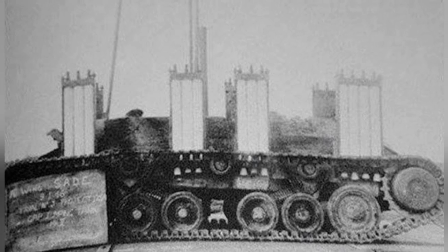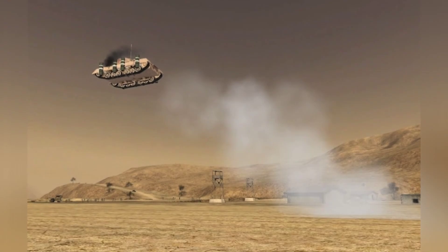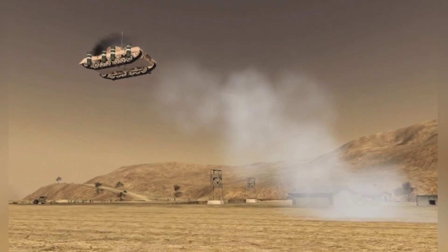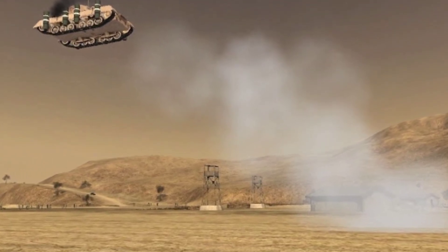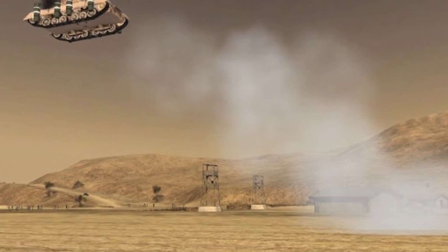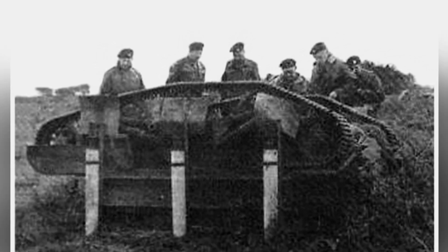Overall, the flying tank was just wishful thinking. Tanks themselves are land combat weapons, and if they rely on their own power to fly, it would inevitably limit their armor protection and firepower. Instead, it would be better to build a few large gliders and directly airlift conventional tanks to the designated areas, which would at least ensure the tank's combat capabilities. After a series of failed experiments, Britain abandoned this unrealistic tank. During the offensive operations in Europe, Britain used gliders to transport tanks for combat. Although the effectiveness was not ideal, it was much more reliable than flying tanks.